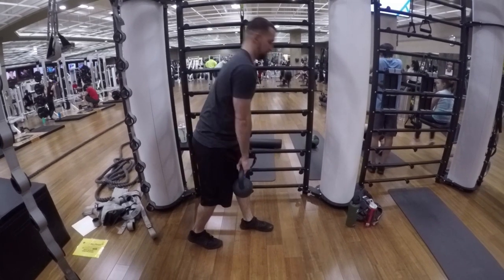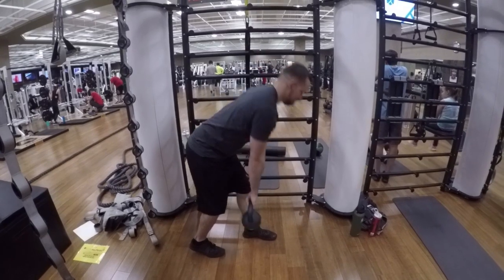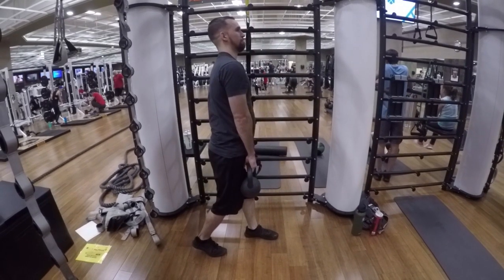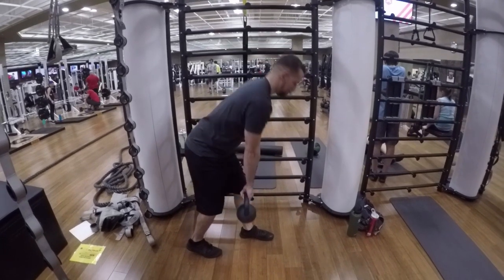If your back begins to bend, especially in the middle, you know you went a little bit too far. This exercise is working the glutes and the hamstrings. Make sure to repeat this exercise till failure, having both feet forward — so do both sides.